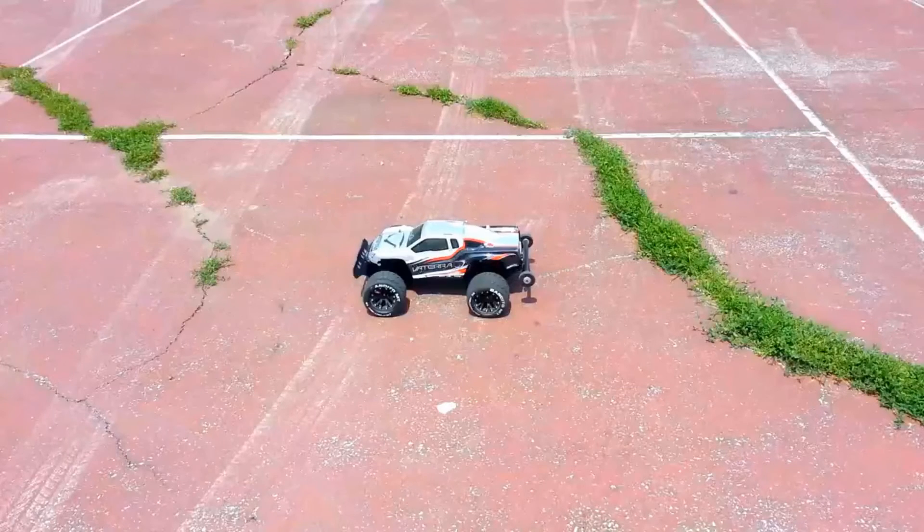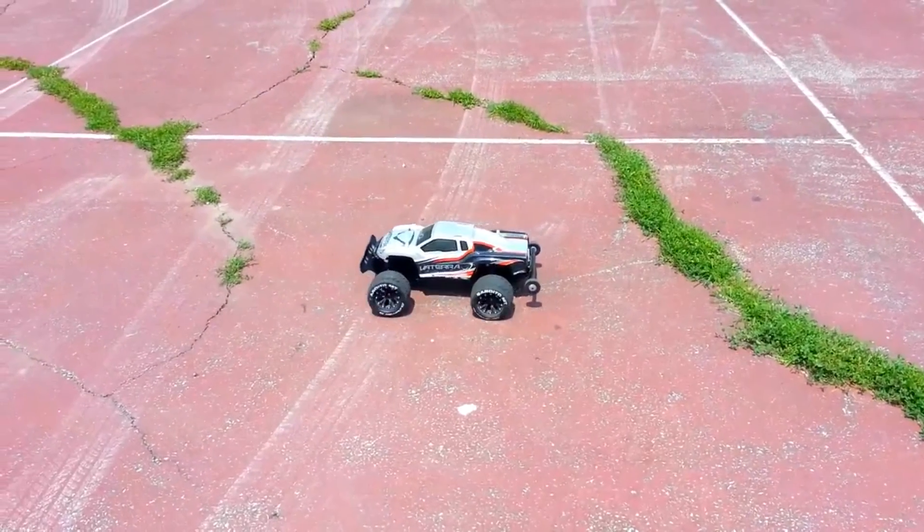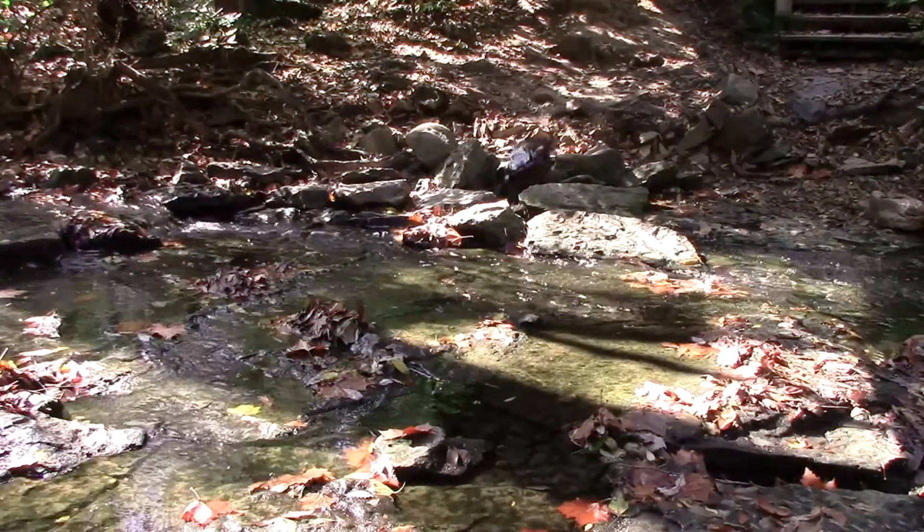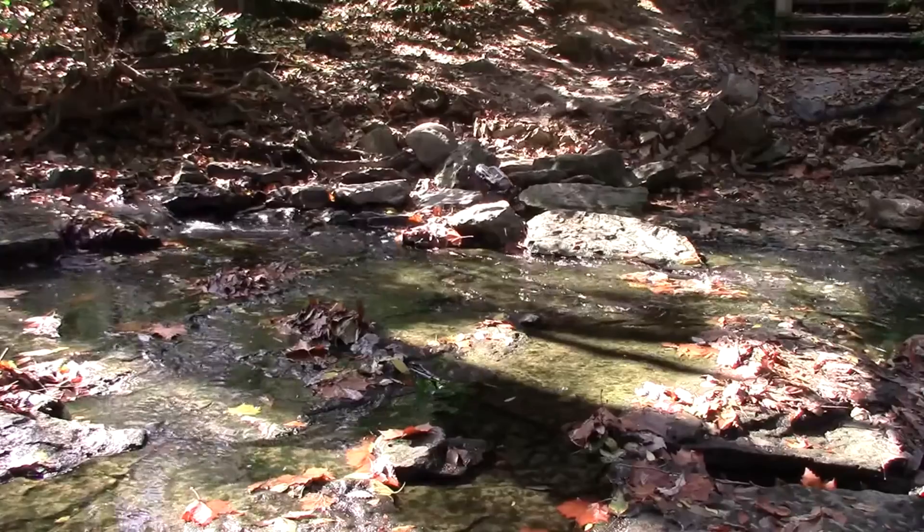Hey, Steven here doing a one year review on Chelsea's Viterra Helix and as you can see, it's really strong. This one year review will be broken down into several parts starting with the history of this truck.